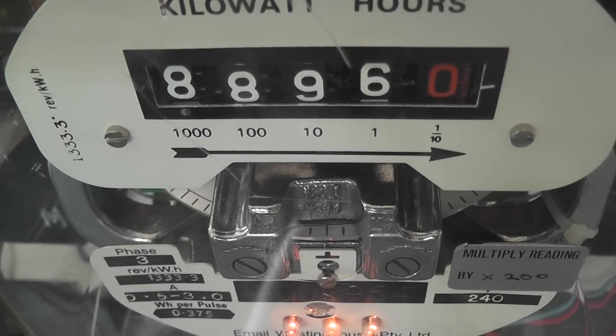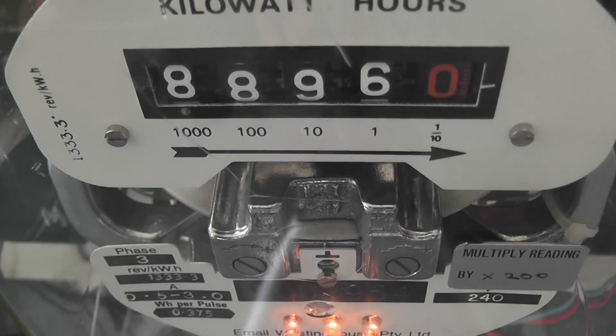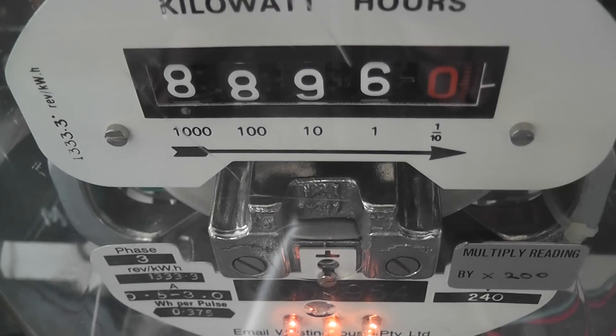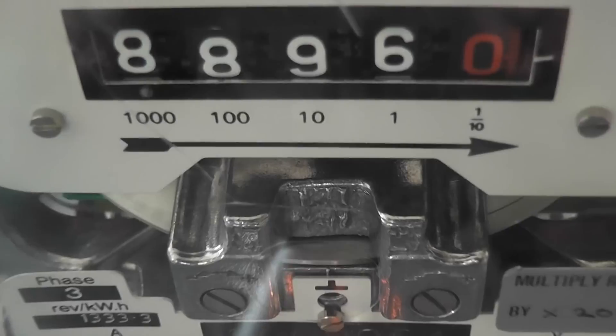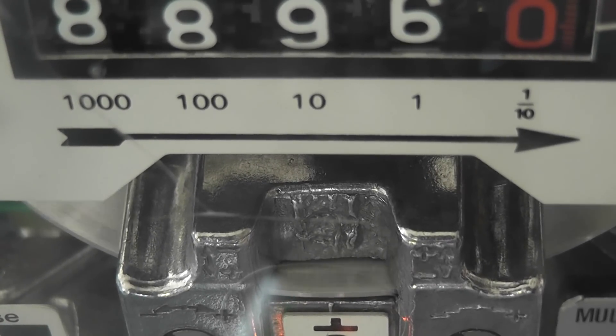A little bit of low-level action here. Click, click — energize device, heating device. Reading is 8896.0. I'll try to get the rollover to 8900. A disk meter is just absolutely fantastic.